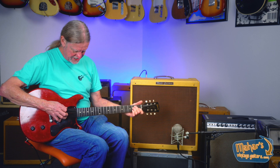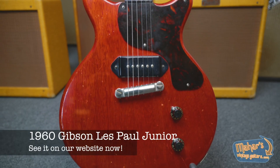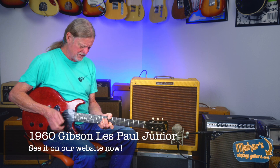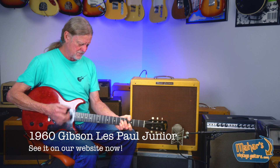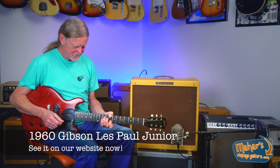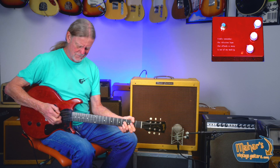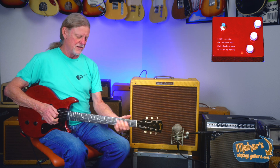Beautiful intonated bridge. Wonderful guitar though. Sustains for days. And when we kick the gain pedal in — I just love it.